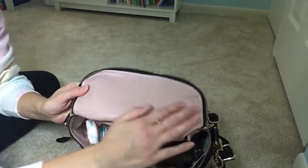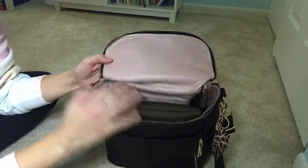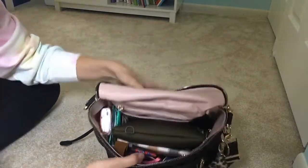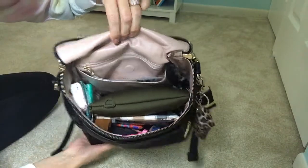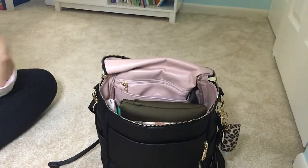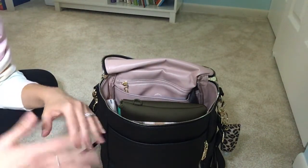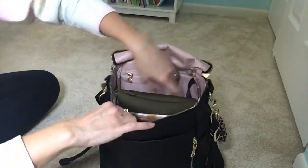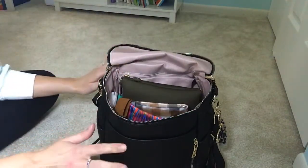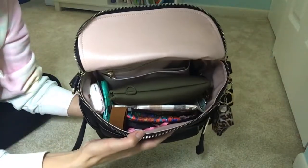The inside is this really nice wipeable, dusty rose kind of color — it's really nice. I would say I am a minimal packer. I like to be prepared, but I also don't want to carry anything more than what I need. This bag works for me. It is tight — this is all I can really fit. I can probably fit a sweatshirt or something on top, but this is all I would need and it's great.